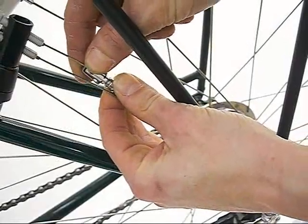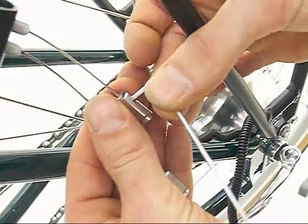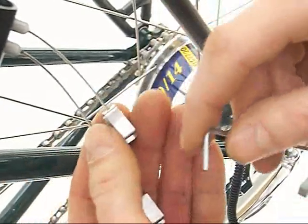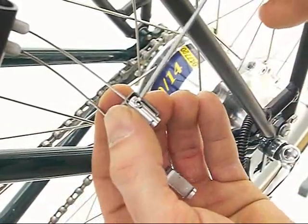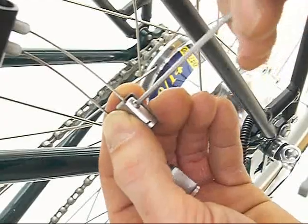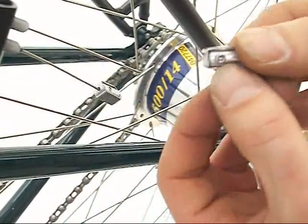Twist to undo the bayonet connectors. Undo the screws on both sides of the bayonet connector by no more than 2mm using a 2mm allen key. Remove the bayonet connector from the gear cable, being careful not to lose the screws.